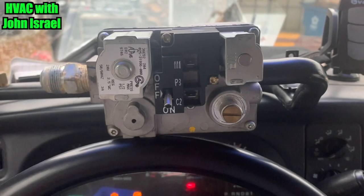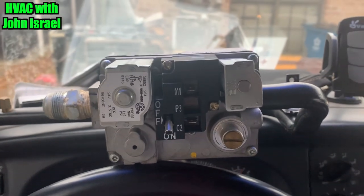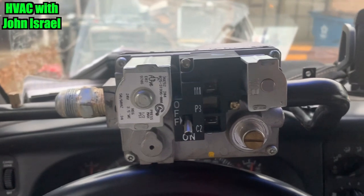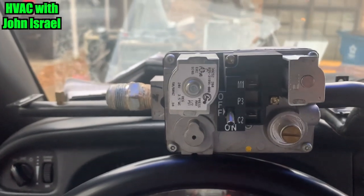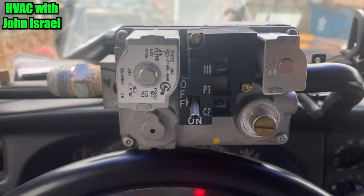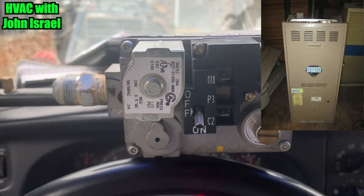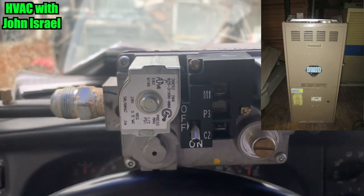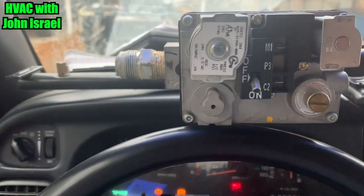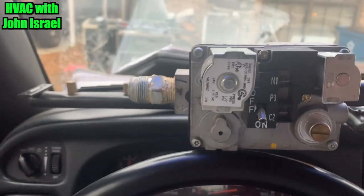Hello gentlemen, it's Tuesday, December the 10th, 4:18 in the afternoon. What we're looking at here is a gas valve and a manifold off of a York Diamond 80 furnace. I went yesterday and he wasn't getting any fire — we had 24 volts but the gas valve was not opening.